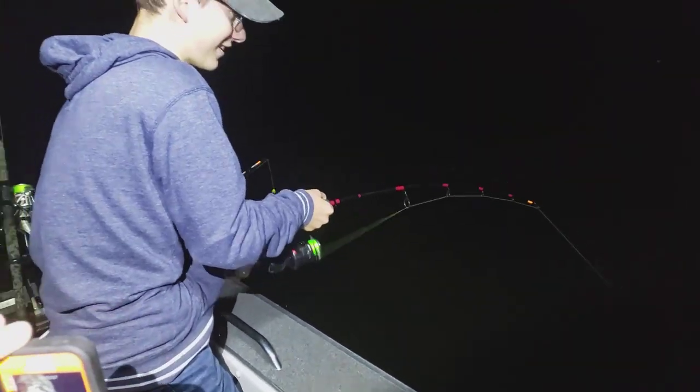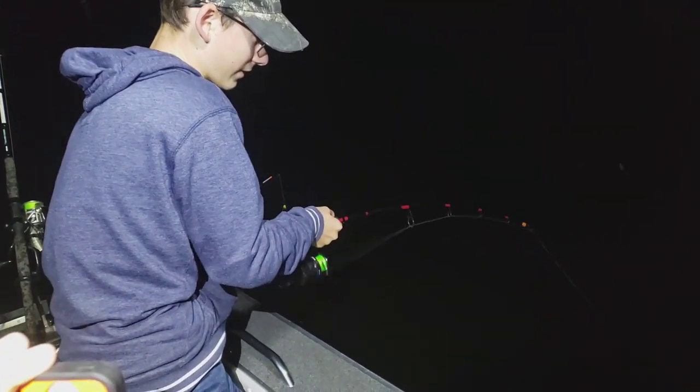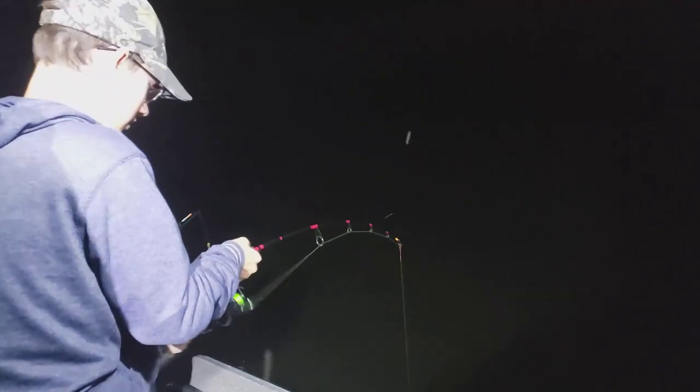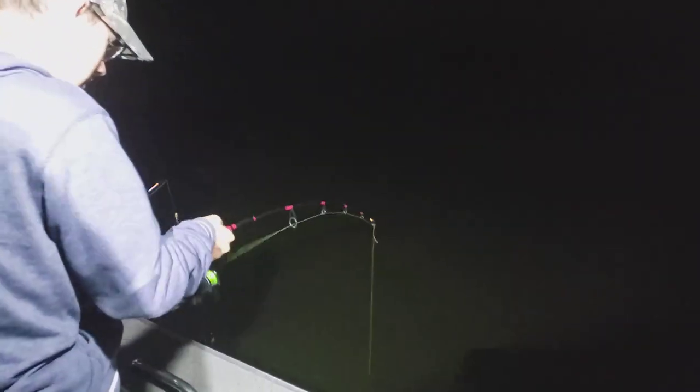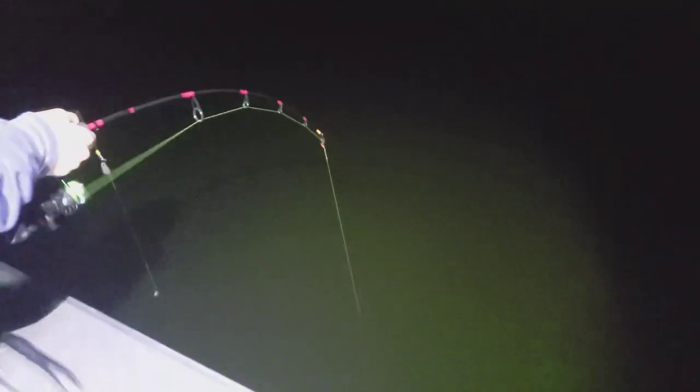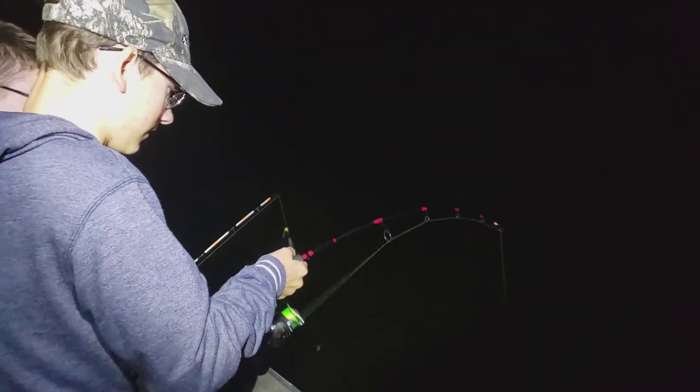Use his record sturgeon rod — it's a custom rod. Coming off the bottom now, we've got 30 feet to go yet. Try to raise it up, then reel the slack. Pump it — pull it up and then reel down. Try not to reel against the drag. Pull up and then reel down.